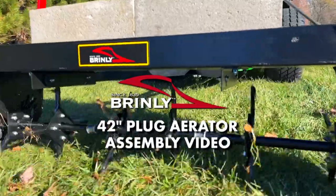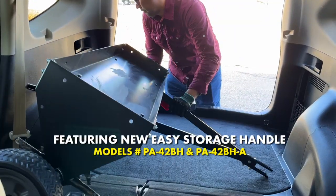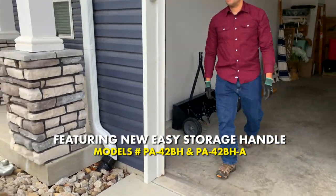In this video, we will be assembling the Brinley 42-inch Plug Aerator with Easy Store Handle, model PA42BH and PA42BHA.